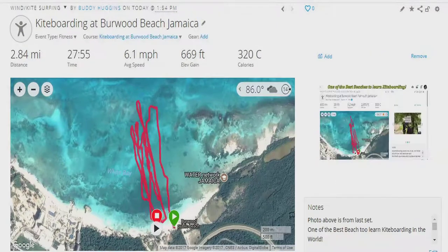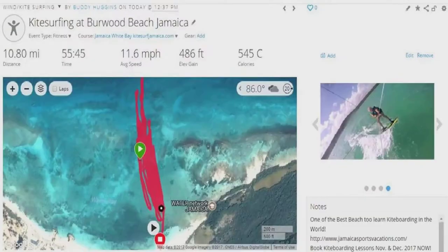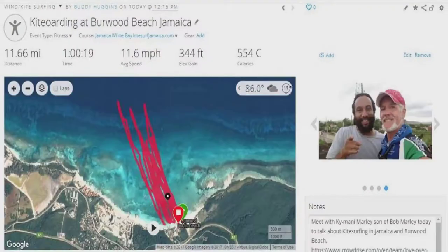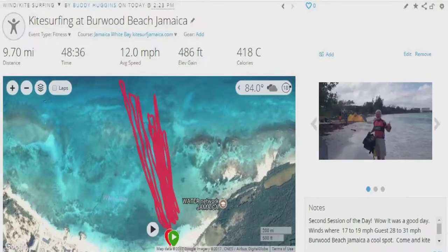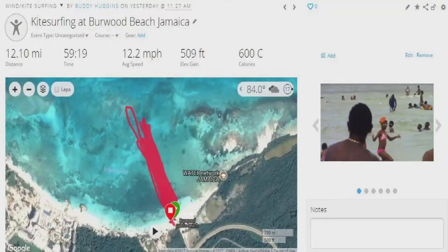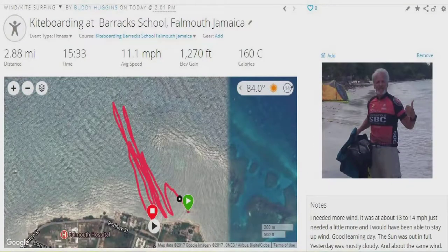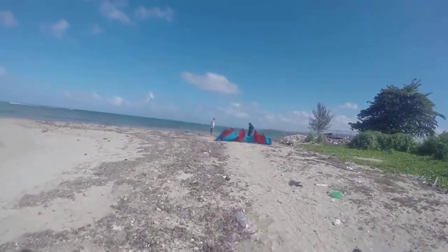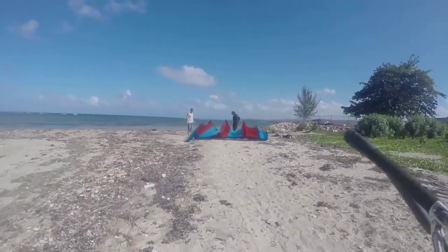Hey everybody, this is Buddy. I'm gonna try something a little different today. As these pictures flash through, these are the progressions of when I started kiting. Most of these are at Burwood Beach. You can stop the frame and look at them later, but it gets to the Barracks School — and that's the milestone that's today. This is today.